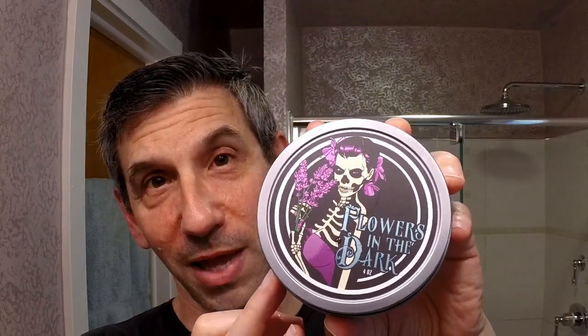Today we're going to be reviewing Dr. John's Flowers in the Dark. This is Volume 3, the upgraded version of their soap base, which I already quite enjoyed. You can see the soap here — it is a hard-ish soap, not a hard soap, but definitely on the hard side. And there's a very cool-looking design on the logo for the label.